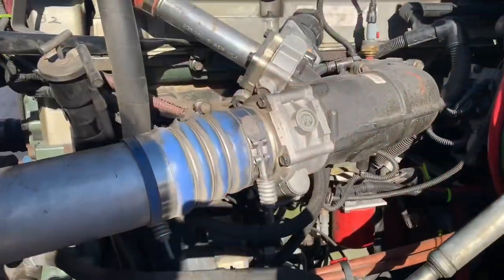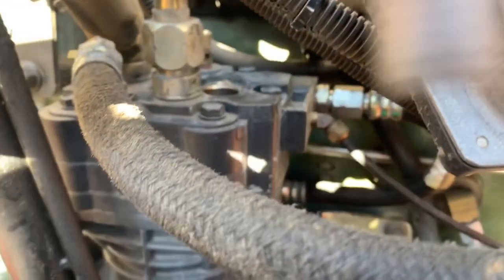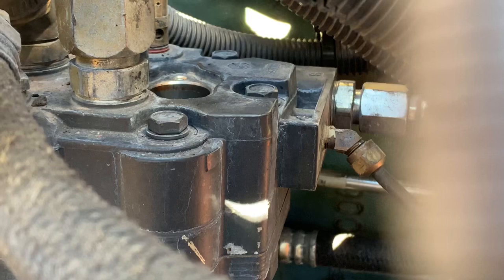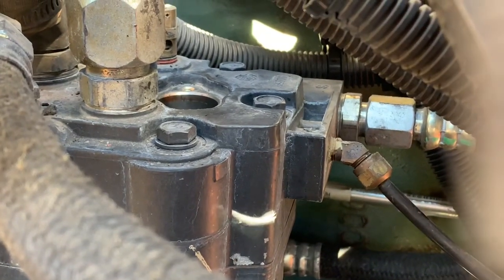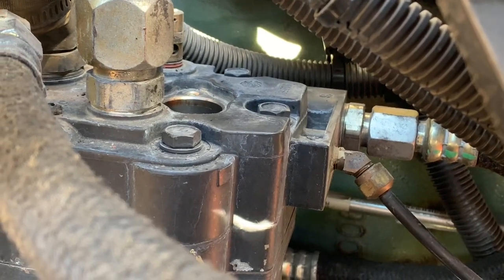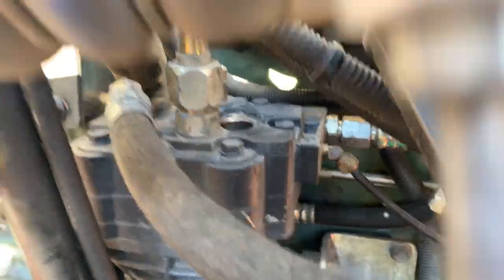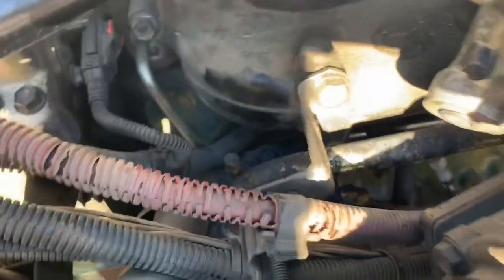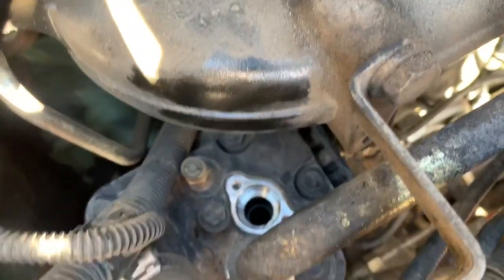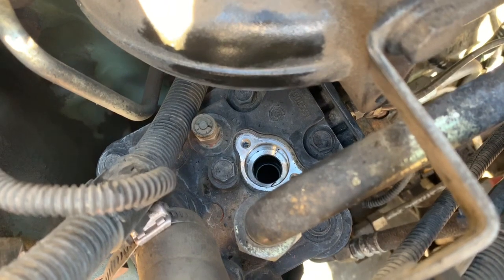Here's the Series 60 air compressor. I'm gonna zoom in — that is where that little valve port goes, the valve we're gonna install right now. This is simply an option when your compressor isn't building air and you need to rev the engine up to build air. Let me get you a side view from the top — that's exactly where the port goes.